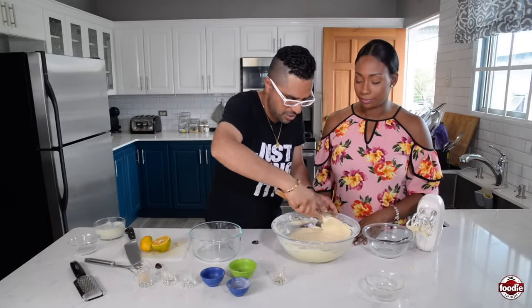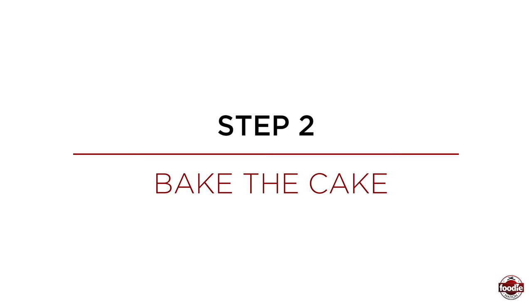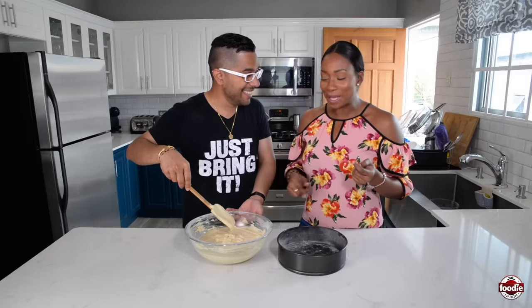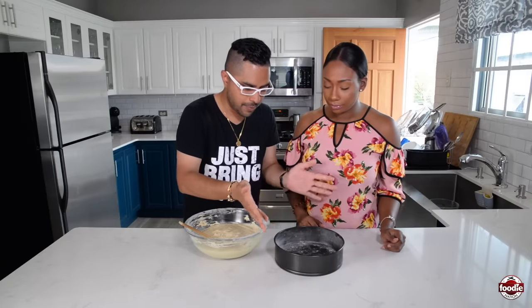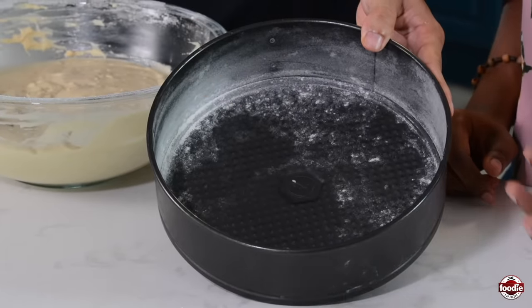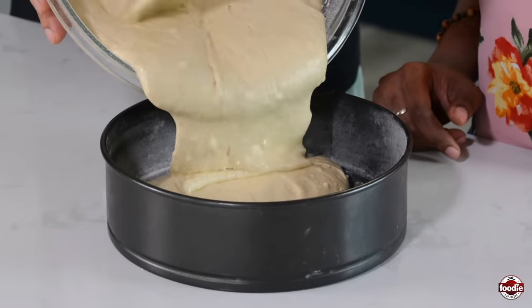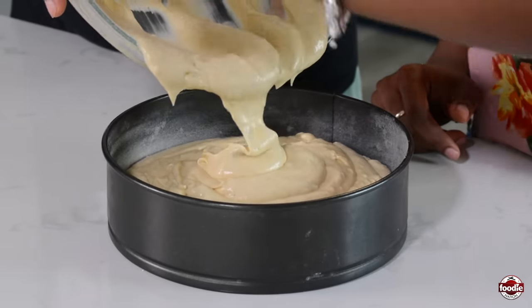We're going to put this in our pan to bake. This is so silky and nice — look at that consistency. So we have our springform pan — a nine-inch pan. I buttered the inside of it and then dusted it with flour. This is going to prevent the cake from sticking so as it bakes it will release pretty well. Pour it inside nicely — look how it flows. Silky and smooth. The creaming of the butter and sugar is key in making a good cake.